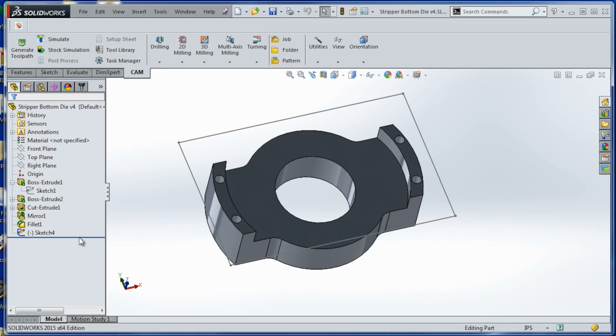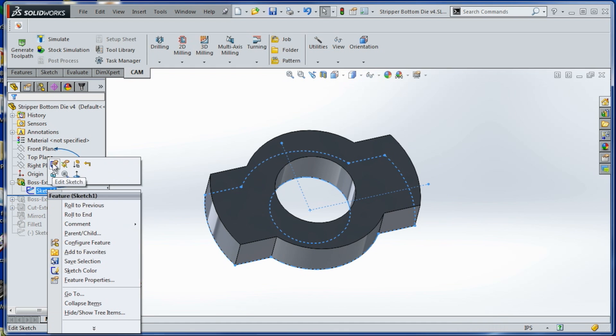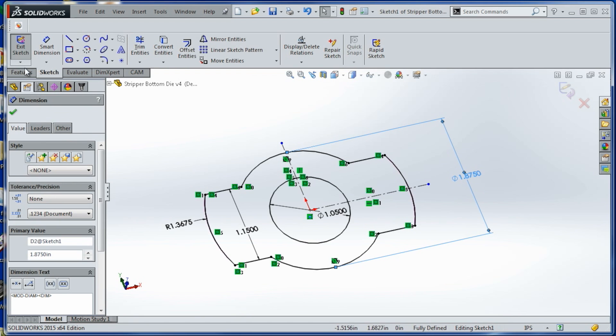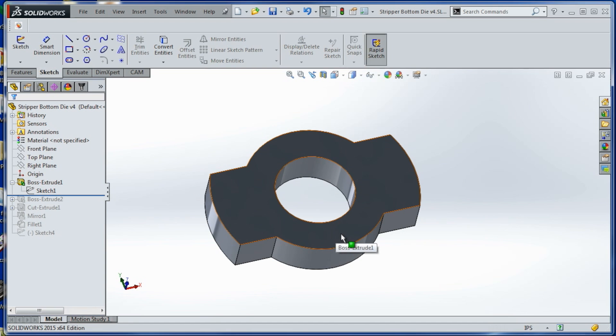Here is the part in SolidWorks — we'll walk through how it's constructed. We start off with a 2D sketch, and here we're increasing that width to 1.875 inches, which will give us a lot more meat around the side and hopefully increase the strength of the part.